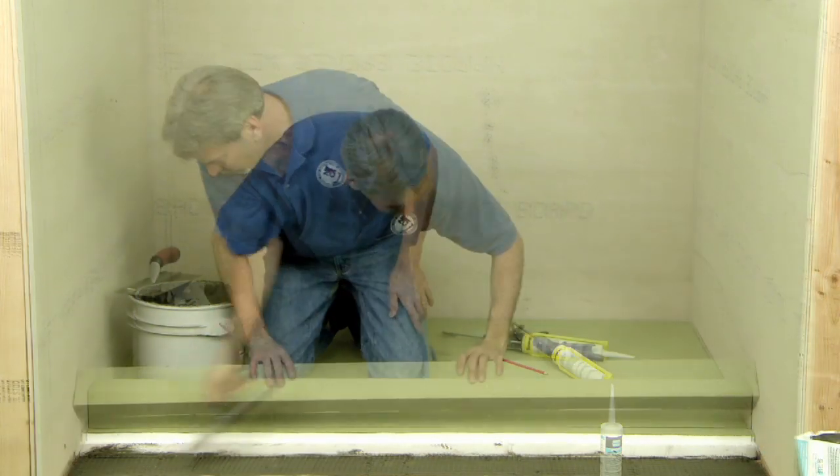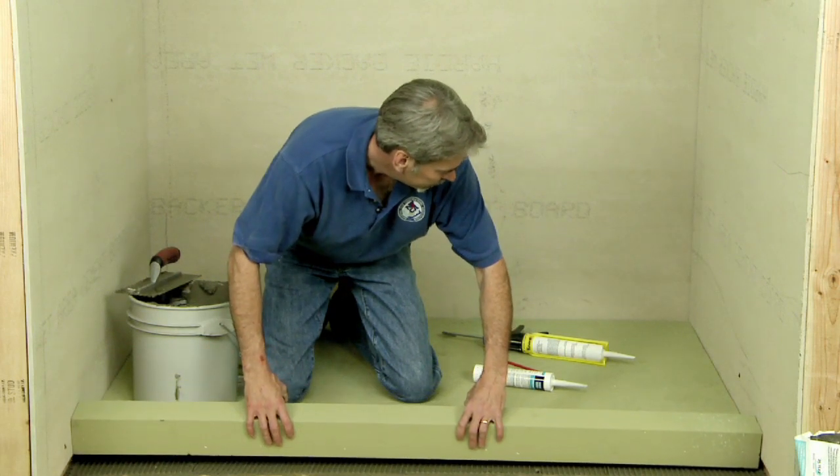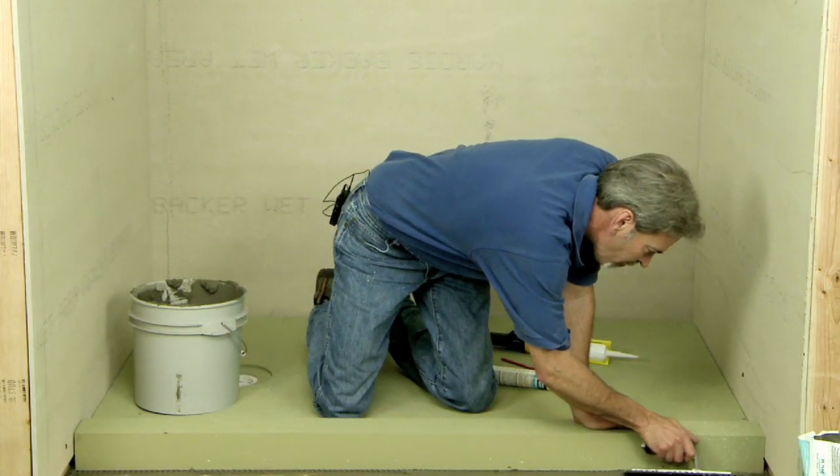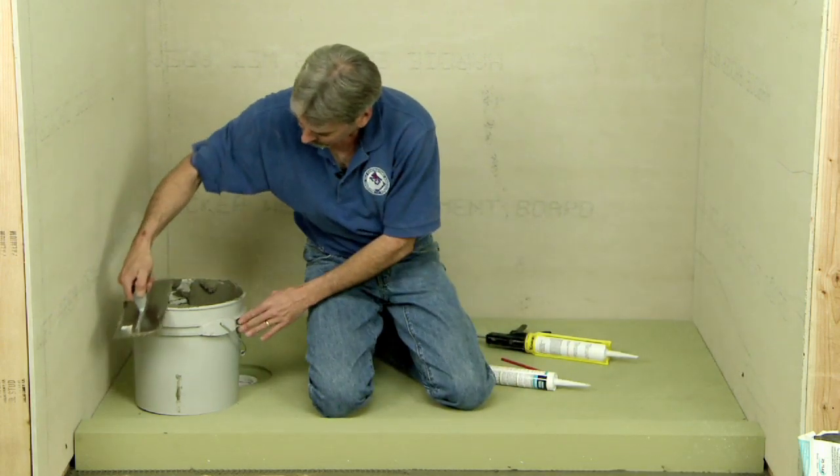This sealant material is used at the perimeter of the pan assembly where the backer board meets the base. After the curb is in place, be sure to clean away any excess mortar and sealant.